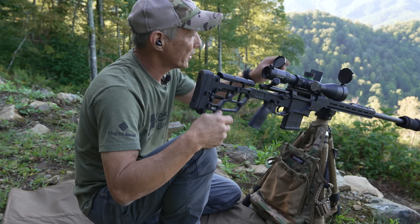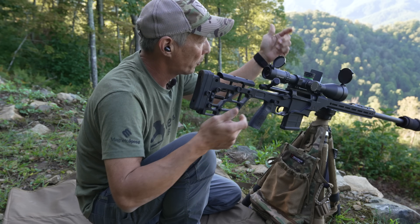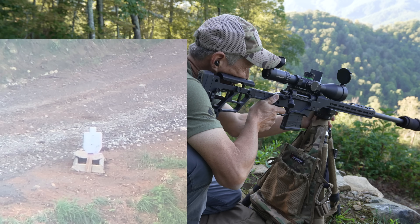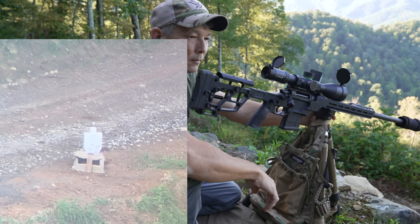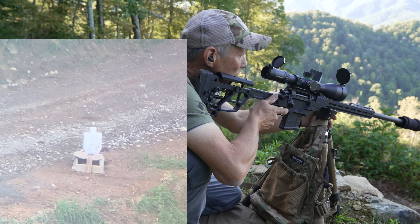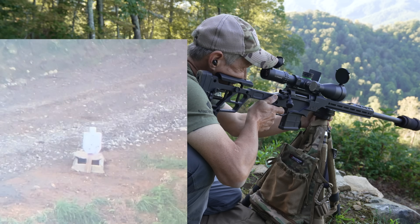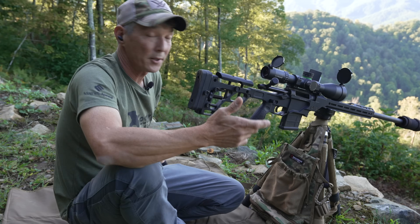It's dropped about four tenths — that's probably going to be the difference. So: 4.9 mils. Same shot, same hold. [Shot fired] That's a dead center impact. Let's do another one. [Shot fired] And that's two for two.